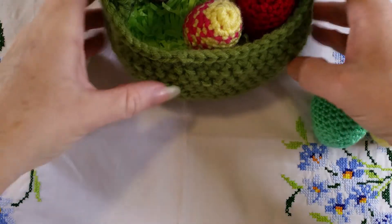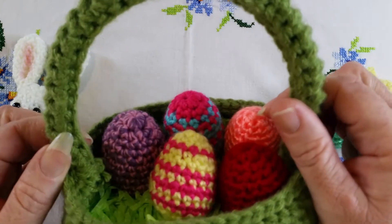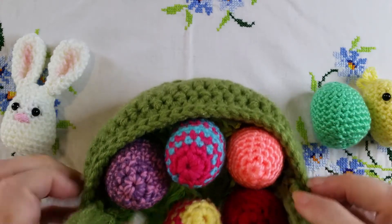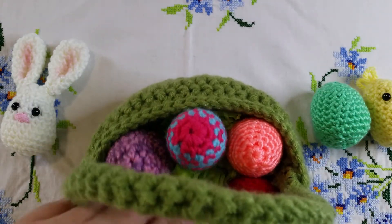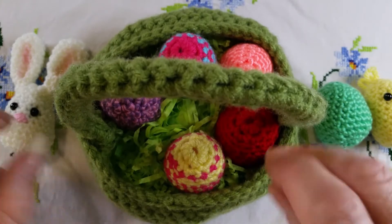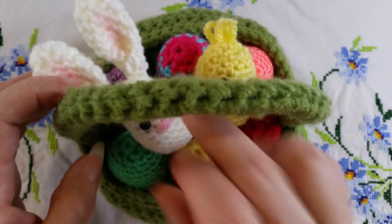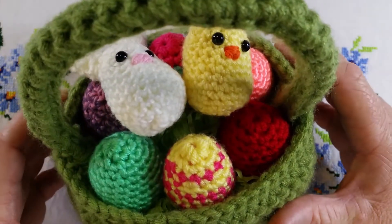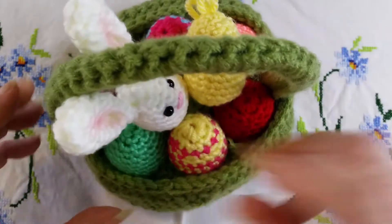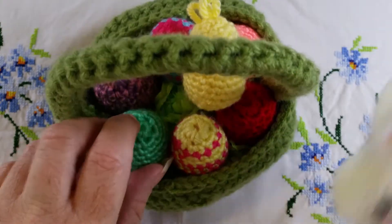Just a quick note on the basket. It has a very robust handle, so I do recommend pipe cleaners — two pipe cleaners — to make it as stiff as possible. And you'll need some sort of grassy material for stuffing it so it looks lovely and full. I've put six eggs in there with my chicken and bunny sitting on top, though you may want fewer eggs and have your chicken and bunny sit inside.